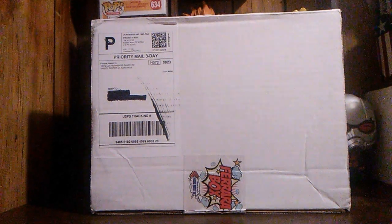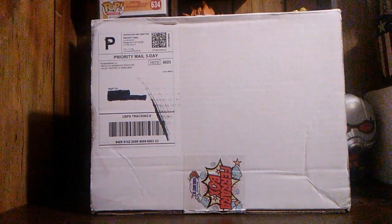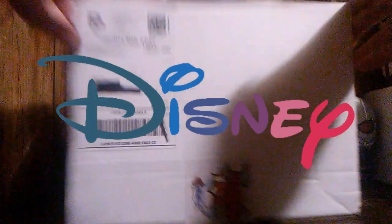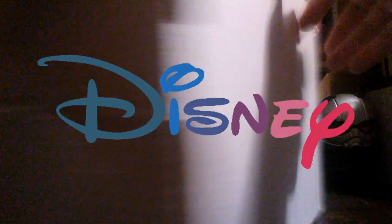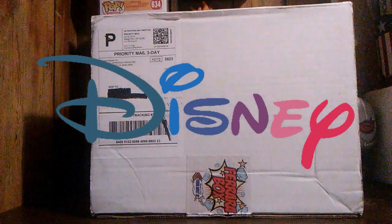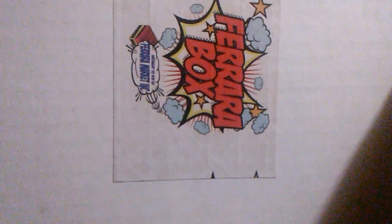Hello and welcome back to the channel. I have another Ferrara Market box for you again this month. The theme this month is Disney, and I've already opened one of these — I'll leave a link in the description so you can check out that unboxing too. But this is my second one, so let's break into it and see what it looks like. I really like getting two of these a month because it just shows how much difference there is in them.